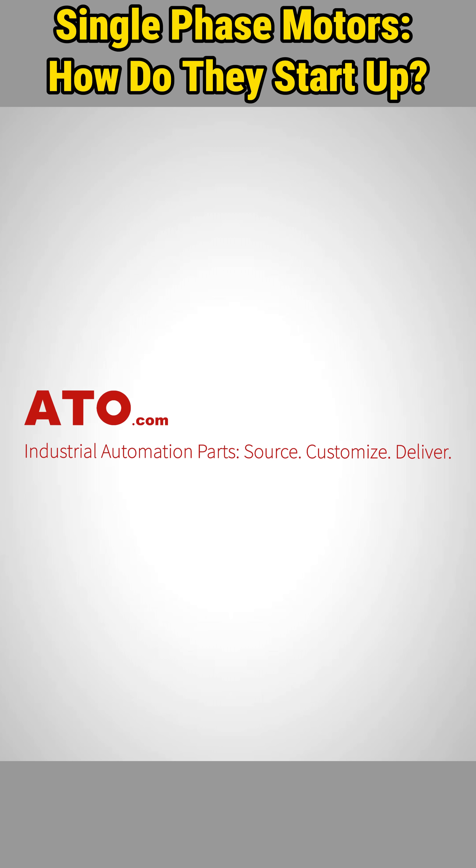For high-quality motors and industrial automation products, visit ATO.com.